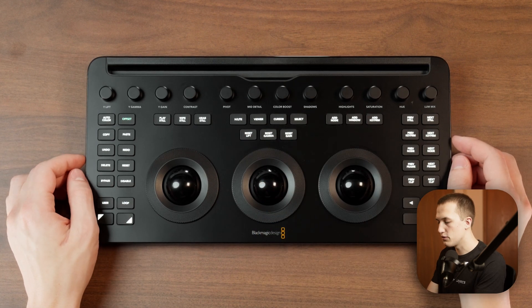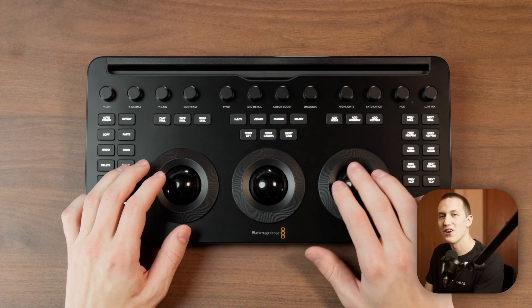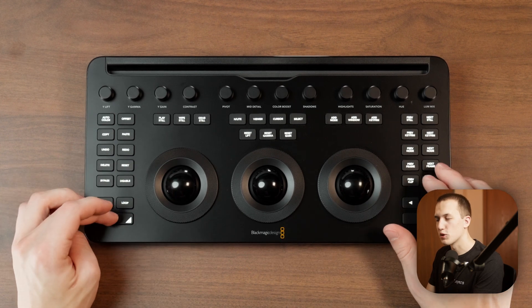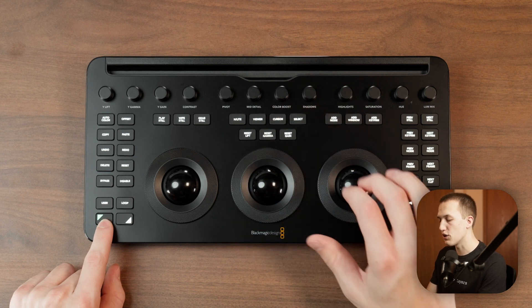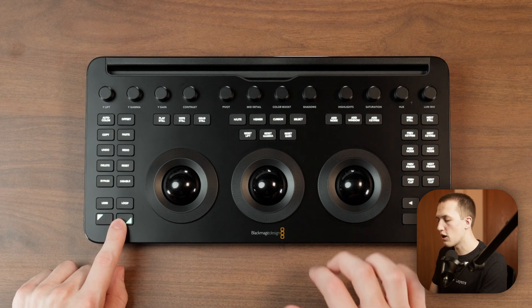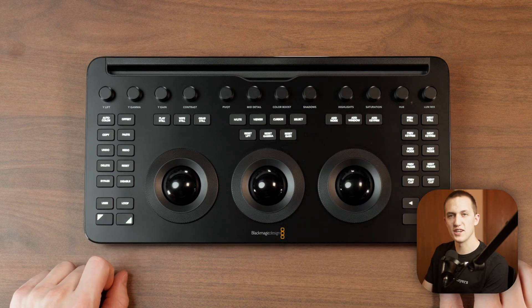If you mess something up with the color wheels, you can use the reset buttons to set them back to default. Sometimes when adjusting levels I accidentally bump a trackball and add an awful tint to my image. It can be annoying to reset that manually, so you can use the shift buttons. Pressing shift up then reset lift will only reset the color changes, leaving the level changes alone. Vice versa, shift down then reset will only reset the level changes and not the color changes. When offset mode is on, those reset buttons will reset the offset, tint, and color temperature instead.